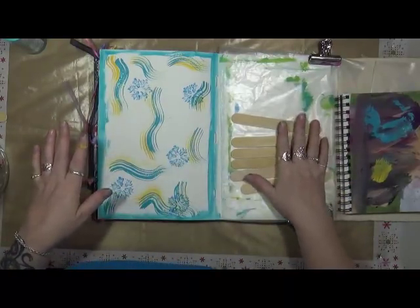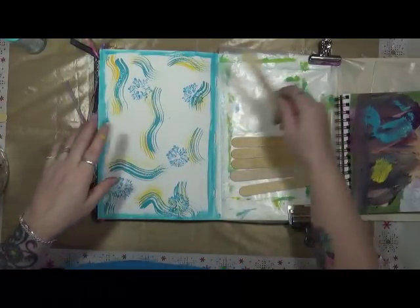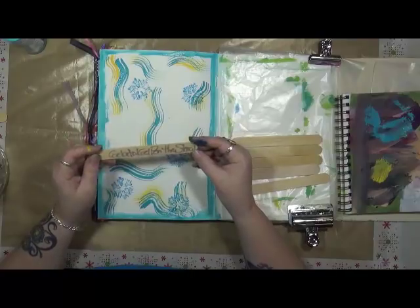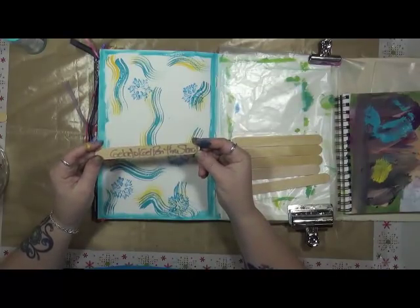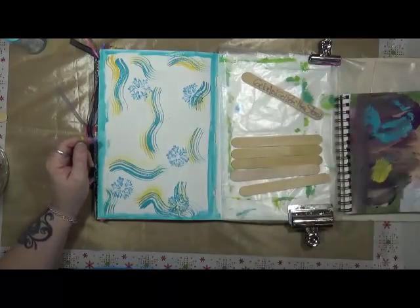Alright, before we go on to the next one, let's look at it. But we're going to have to dry this a little bit. Number five: we've got a gelato or a gel pen through a stencil — that's easy enough to do. But first I'm going to dry this up. I'll be back in a minute.